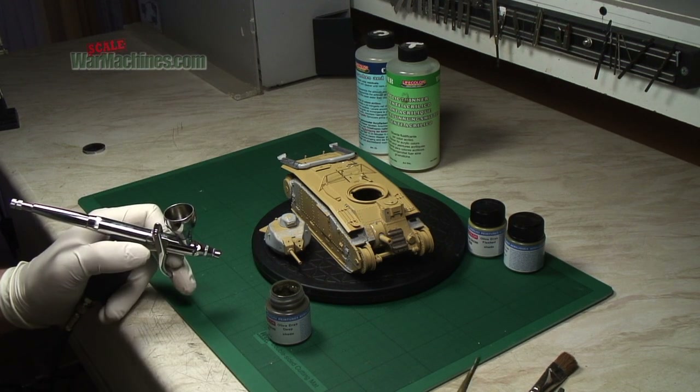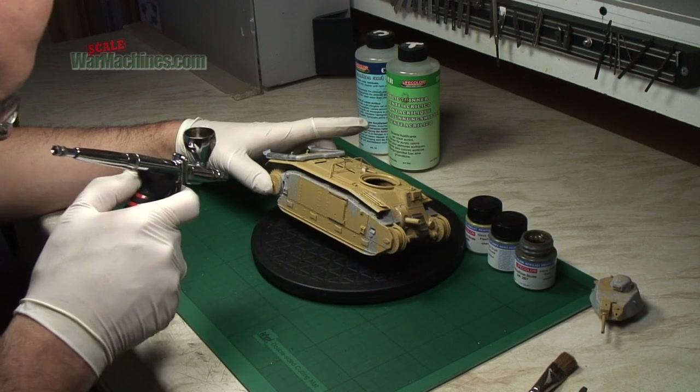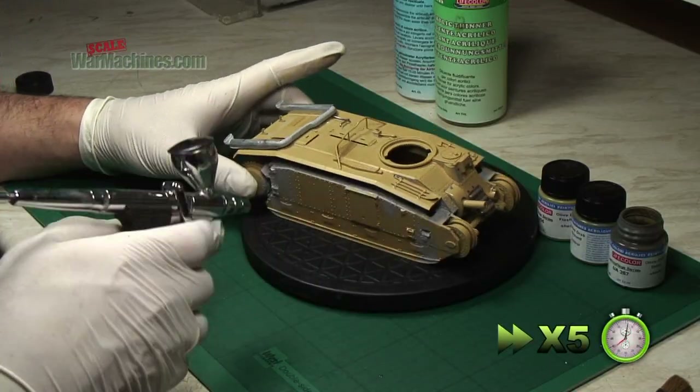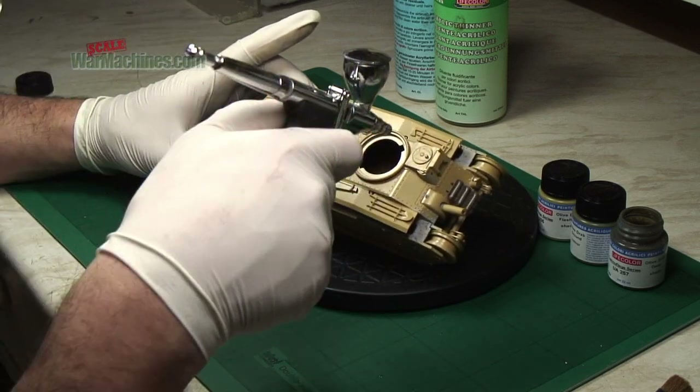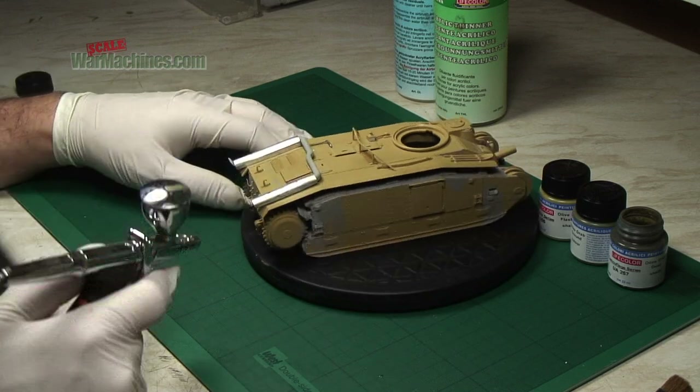Mix it about 60-40 and then gently coat it on the model. We've done a dedicated film all about painting a tank from start to finish with nothing but Life Colours, so if you're interested in that then check out our video. But let's press on with this tank and see how we got on.